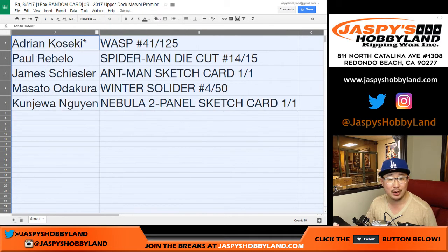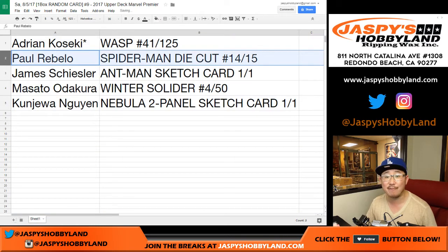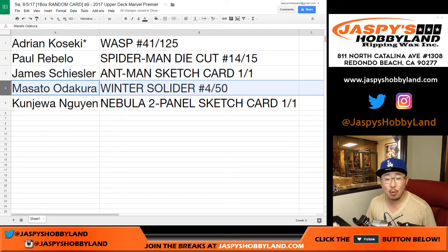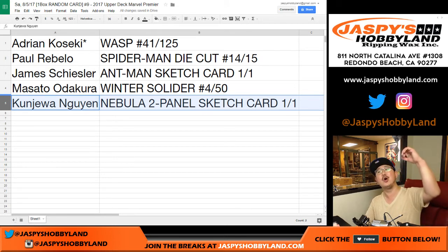Adrian with the Wasp 41 out of 125. Paul, you get that Spider-Man die cut — 14 out of 15. James with the Ant-Man sketch card — all aboard the Big Hit Express, woop woop! Masato, you have the Winter Soldier, four out of 50. And Kanjua Nguyen with the Nebula two-panel sketch card, one of one — all aboard the Big Hit Express, woop woop!